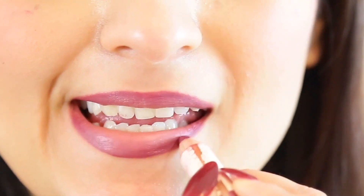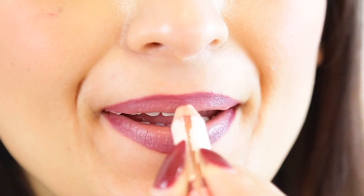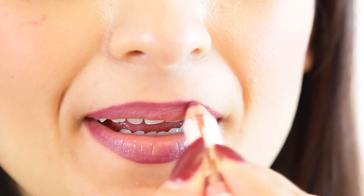You can always go back with that and put some more in if you want more of that dramatic ombre look. Make sure you press your lips together for it to all blend in, and there you go — you have a perfect ombre every time with this MAC Viva Glam 2 color.